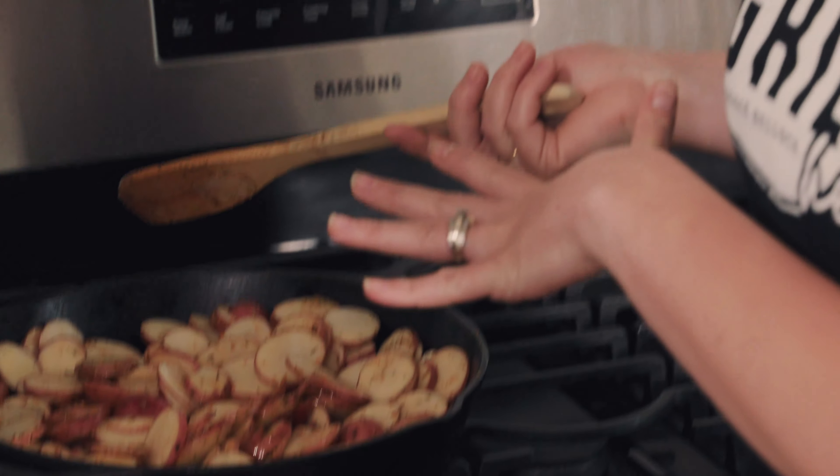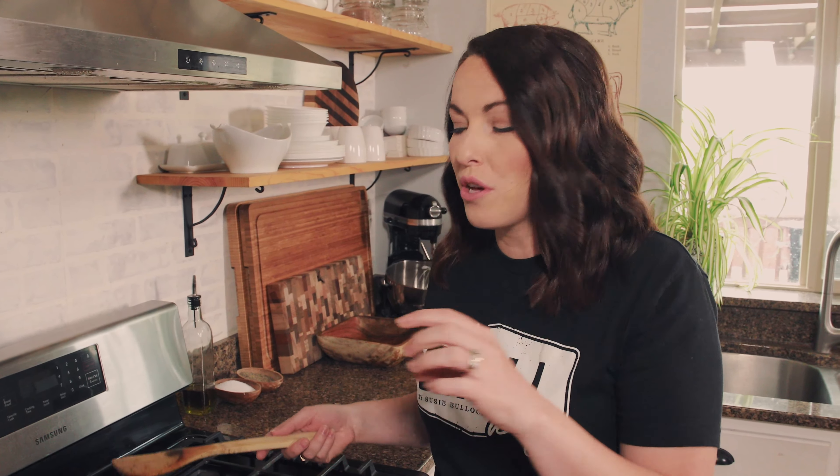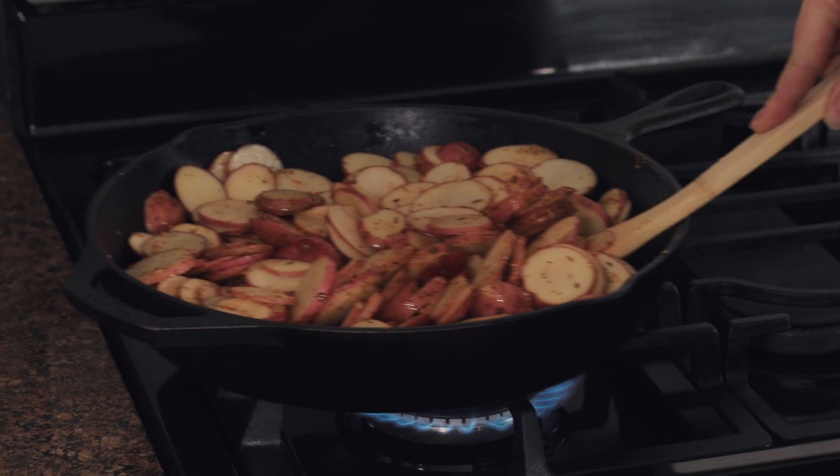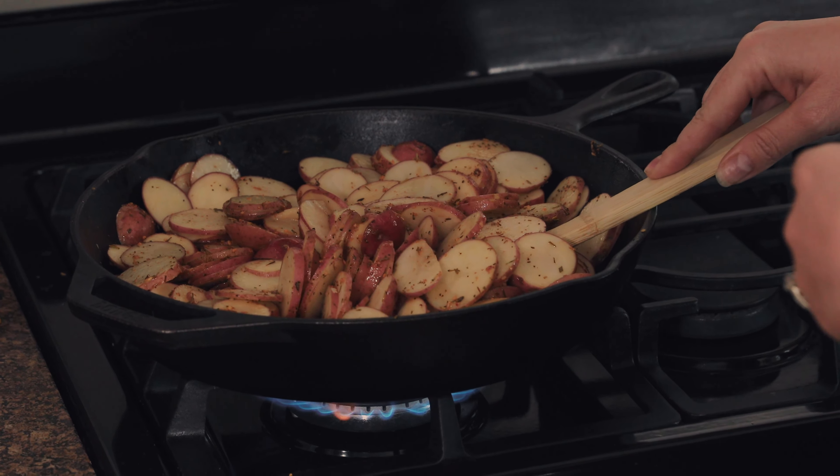We're just going to let these potatoes cook for the next 10 to 15 minutes. Every couple of minutes, use your spatula, get to the bottom of the pan, and give them a flip. You want to be pretty gentle when you're stirring so you don't break the potatoes up and make mashed potatoes. But every couple of minutes you want to add some new potatoes to the bottom so they all brown evenly.